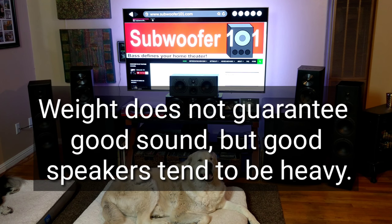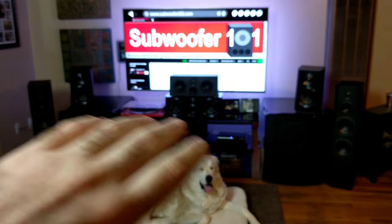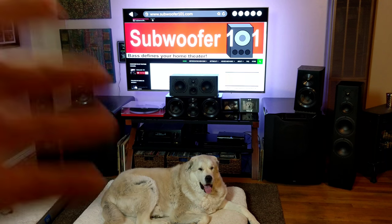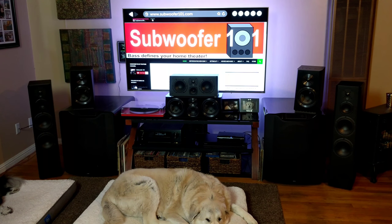To sum it up with a final thought: the Ultra bookshelves have a bit more sparkle to them — it's hard to describe, but just a little bit more sparkle. The Prime towers are a little bit more full-sounding. That line gets blurred more when you add subwoofers into the mix. I listened two-channel with no EQ and no subs, then compared with subs, and that's what I came up with — the Ultras just have a bit more sparkle.